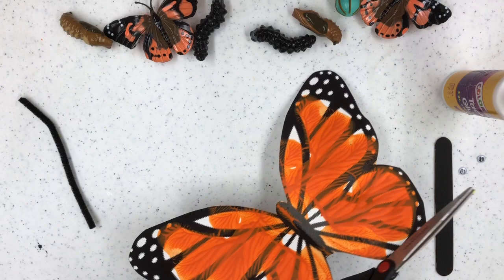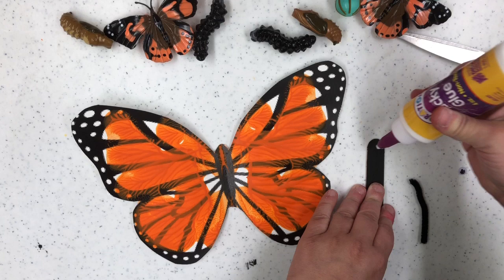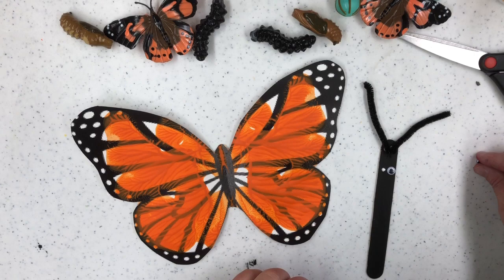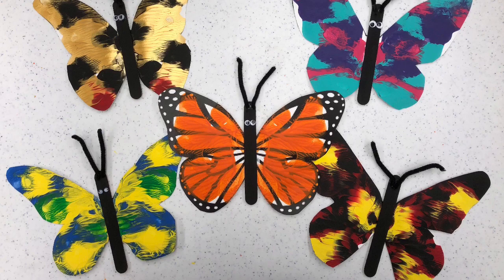I waited about 30 to 60 minutes for it to dry, then cut out my monarch butterfly — it all depends on how fast your paint dries. I go around the cutout of the butterfly, not worrying too much about the antenna and body since we're going to add the popsicle stick for that. Then I take the pipe cleaner, cut it in half for the antennae, and add two dots of glue for the antennae and two dots of glue for googly eyes. Now I glue it onto the body of the butterfly — look at all those beautiful butterflies! Look at the symmetry; the color possibilities are endless.